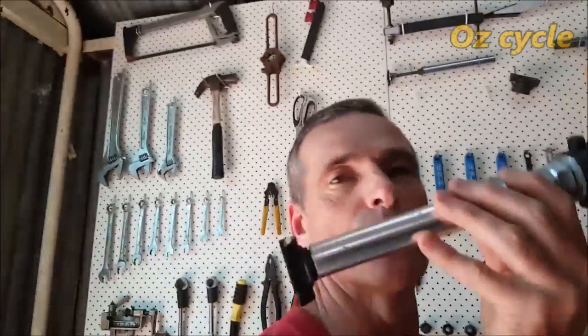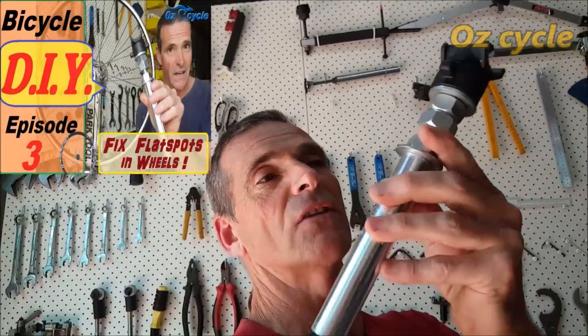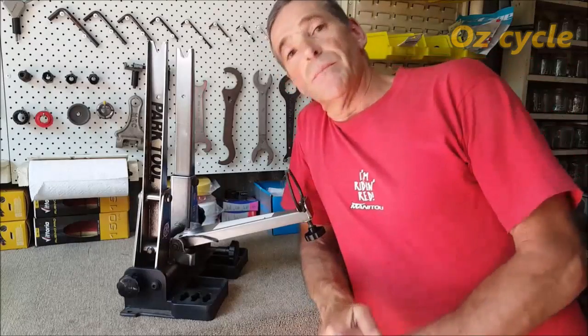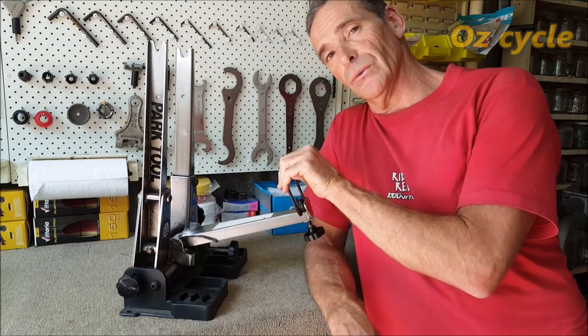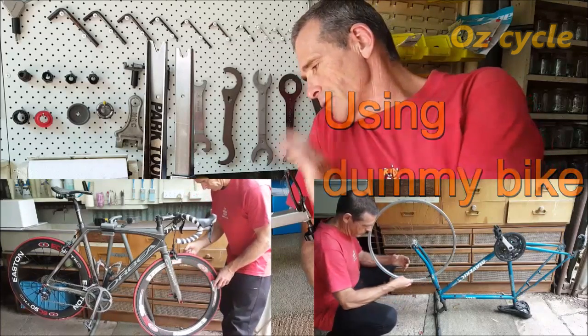The wheel stick tool — very handy. If you're going to take bottom brackets apart, service headsets, replace bearings and that sort of thing, you'll need this tool. You can buy specific tools but it'll cost quite a bit individually, or you can make this one. Watch the DIY project video on making your own wheel stick tool. That's a must-have if you're taking bottom brackets and headsets apart. For building and truing wheels properly, you'll need a truing jig — they're not cheap, but they're a very good investment.